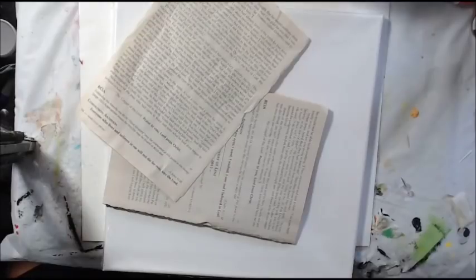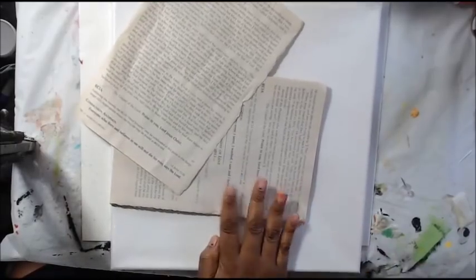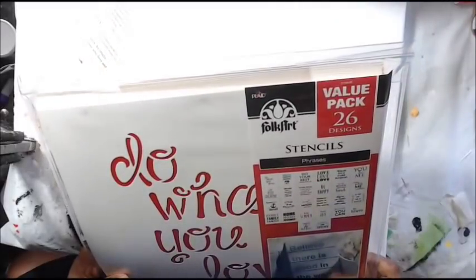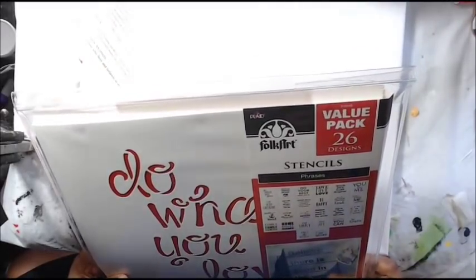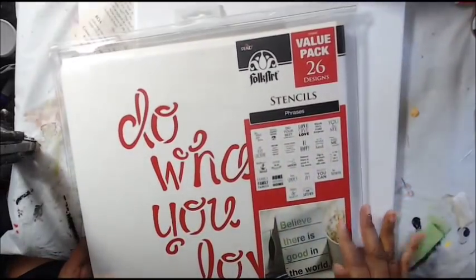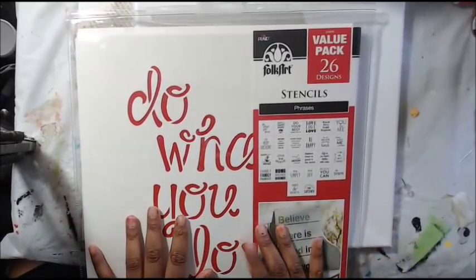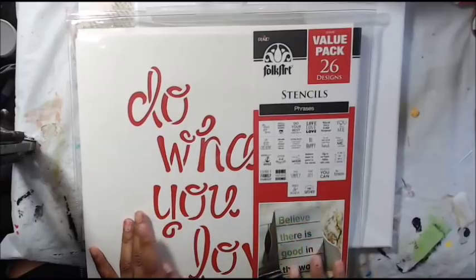Hi guys, it's Shimee. I'm going to make a mixed media canvas and try to do as much of it as I can in real time. I'll do some collaging, so that part I'll probably fast forward through — it's just gluing down paper. This is a 10 by 10 canvas and I ordered these folk art stencils — they have phrases on them like 'live simply' and 'I am very creative.' I'll link them below. They're paper stencils and I thought this would be a really fun way to use them.